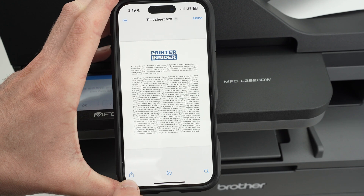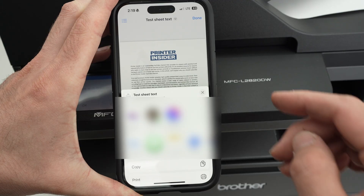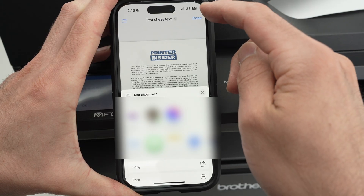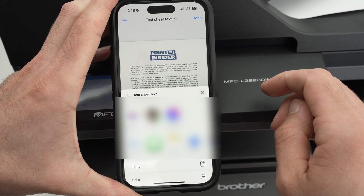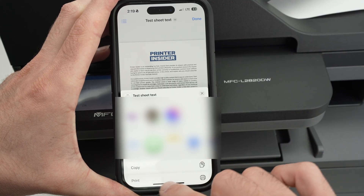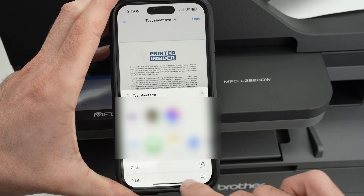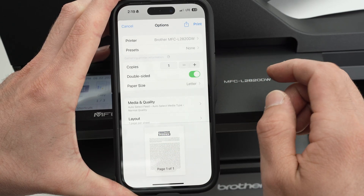If you're on your iPhone, tap the share icon — the square with an arrow pointing up. If you're on Android, usually there are three dots in the top right corner. Click on it and press Print. Then find the print option, which should be down below — scroll down if you don't see it. Under Printer, click and select your Brother printer.